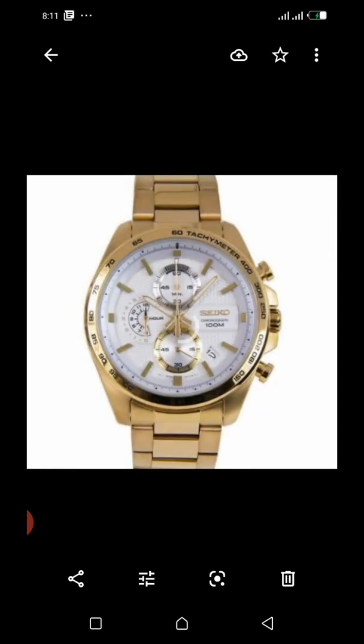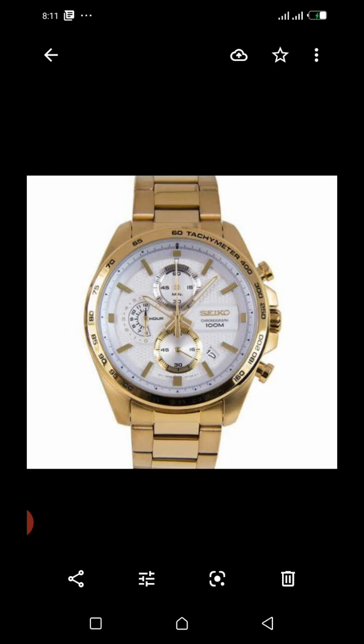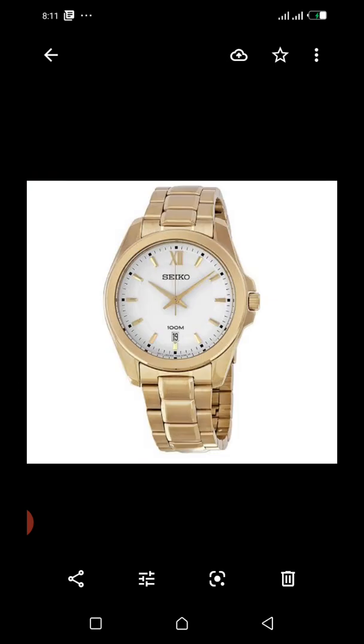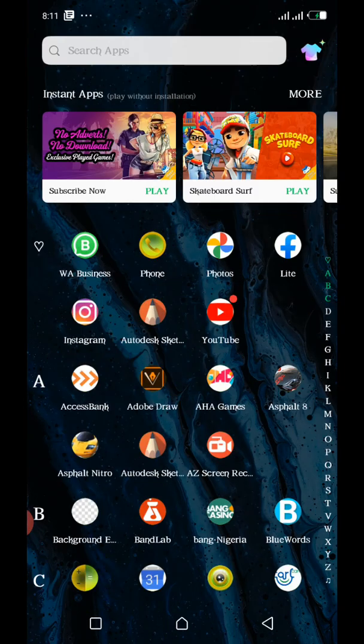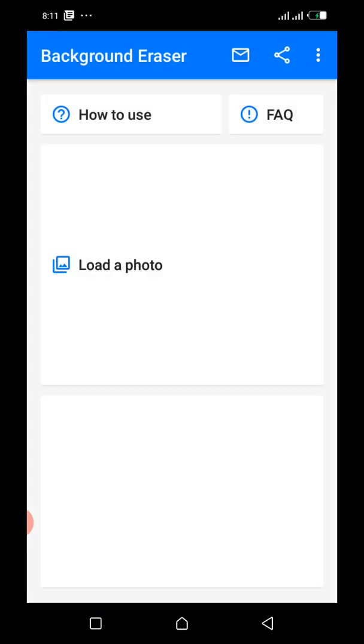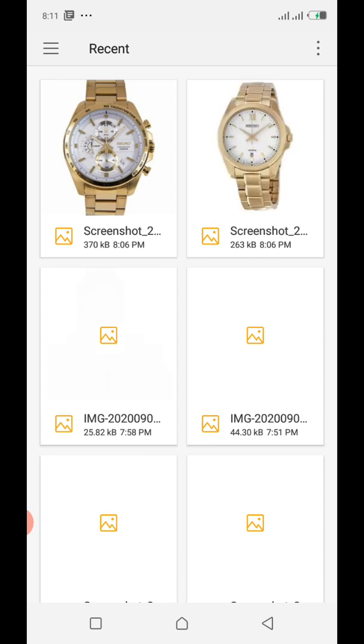I'll be drawing these two watches. I think the full one should be much better, so let's go for the full one. I have an app called Background Eraser — it automatically clears the background easily and quickly, so that's why I'll be using this app.